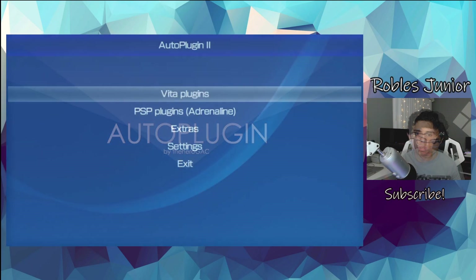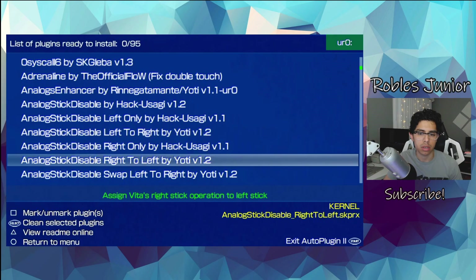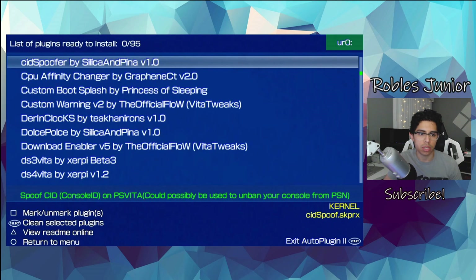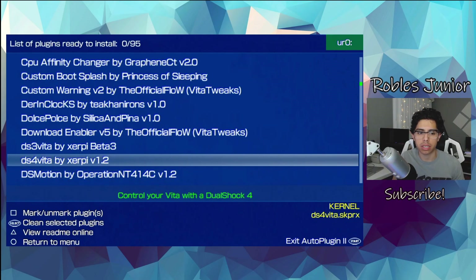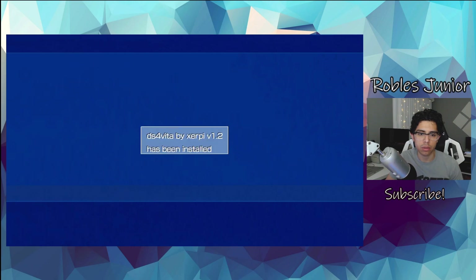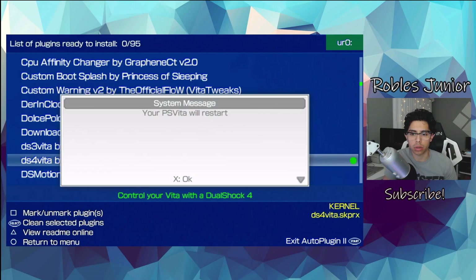Let's go into AutoPlugins, select Vita Plugins, go to Install Plugins, and go down to the D section. We're going to install DS4Vita by Zerpy, version 1.2 — press X to install. Now we're going to exit AutoPlugin by pressing Start and your Vita will restart.